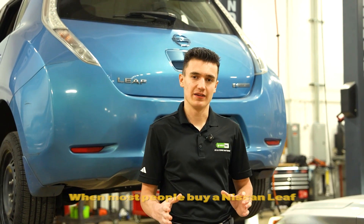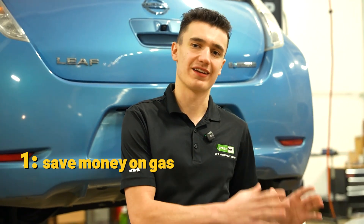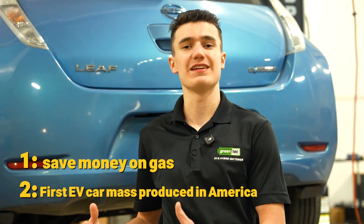When most people buy a Nissan Leaf, they buy it for a couple of different reasons. Number one, they either like to save money on gas, or it was one of the first EV cars mass-produced in America, so they want it for that factor.